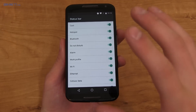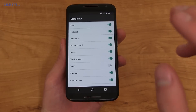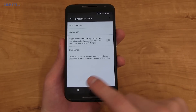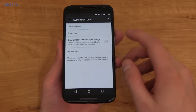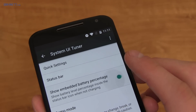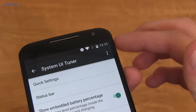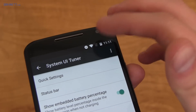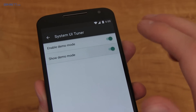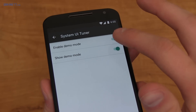In the status bar, you can get rid of certain icons if you don't like them. For example, I'm connected to a Wi-Fi network, but if I uncheck it, my Wi-Fi icon goes away even though I'm still connected. You can declutter your status bar that way. There's also show embedded battery percentage, though it gets a bit hidden above 50%, and finally a demo mode for screenshots that shows standard Wi-Fi icons, full battery, and a specific time.